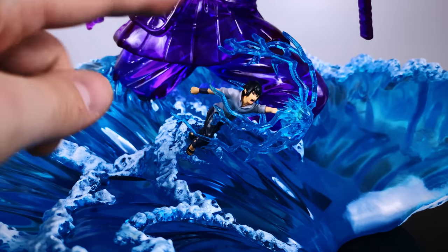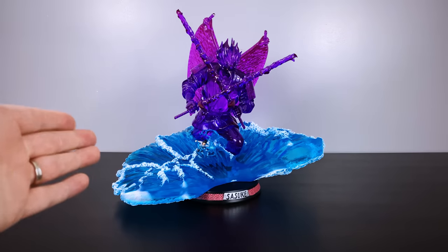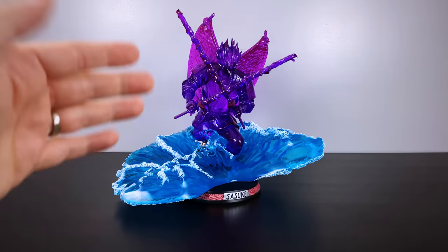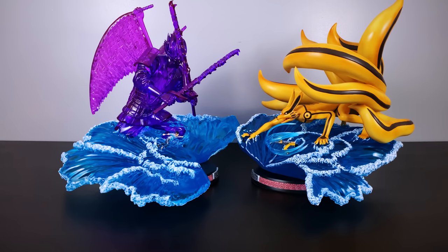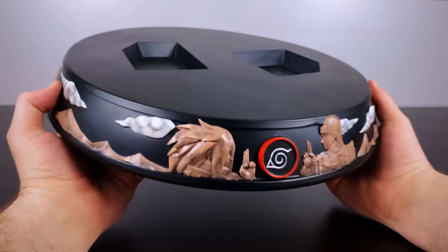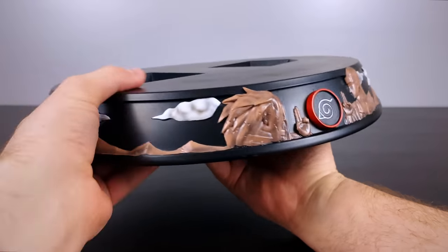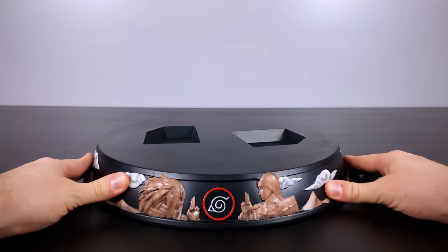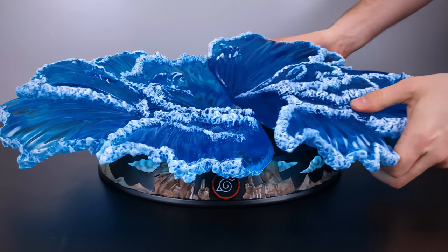I'm super happy with how this turns out — we have Sasuke thrusting forward with the Chidori head first, and backing up, the Susano really looks like it's popping out of the water. With both statues on their separate bases it looks a bit odd, but KM Studio gave us a combined base to put both water effects on. It had to be about 40 to 50 pounds to support everything. I love the front of the base — we have Madara and the First Hokage from the Final Valley — it looks incredible.